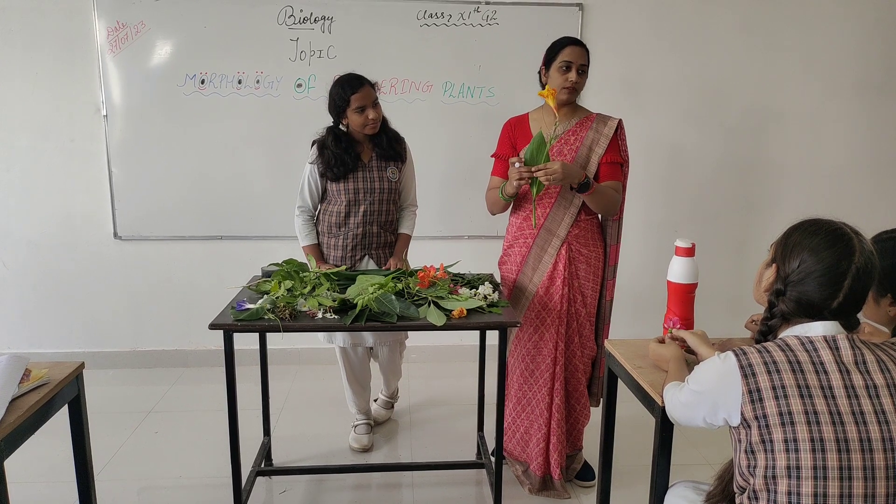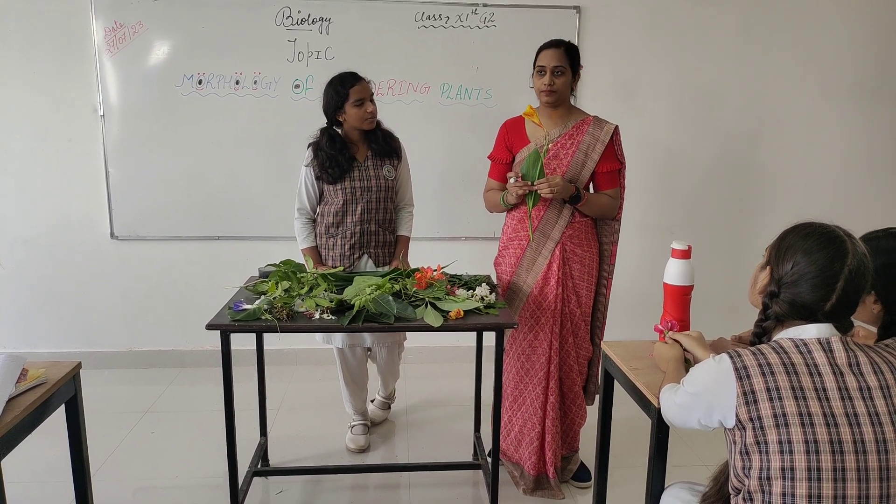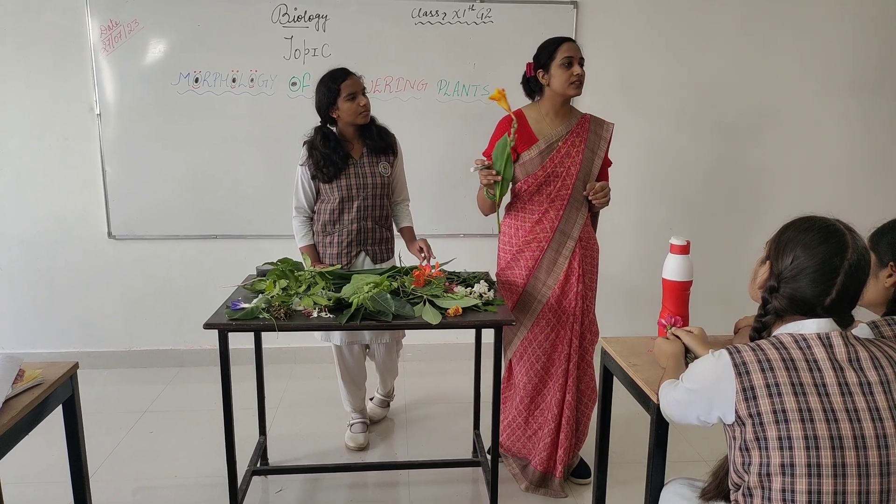It is a very beautiful flower. In Hindi it is called the canna flower, but its scientific name is Canna indica.